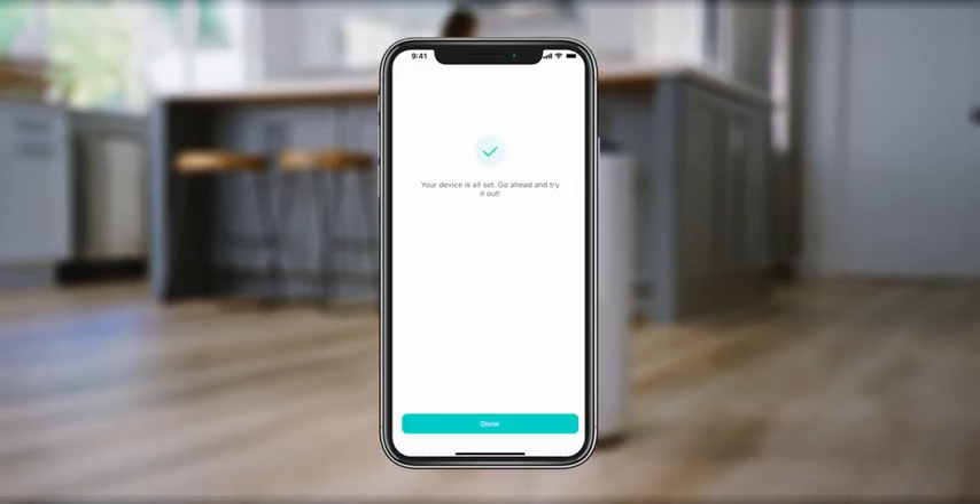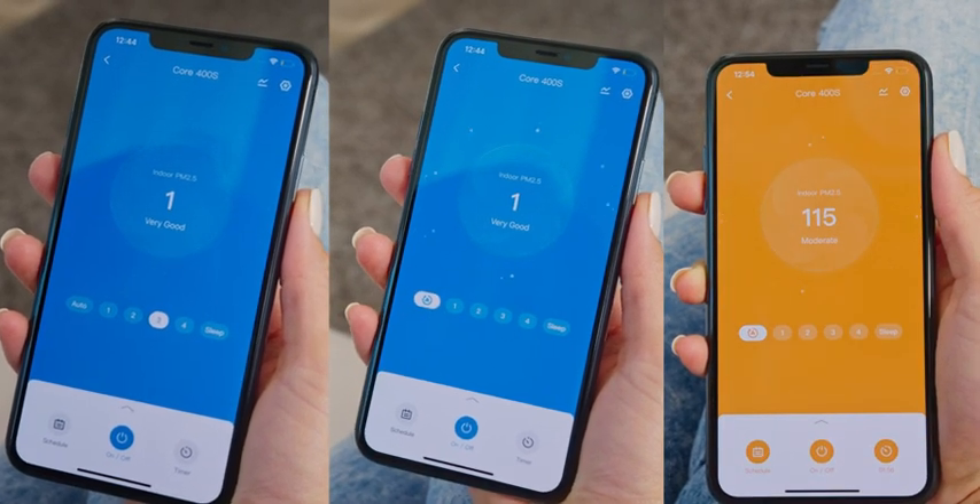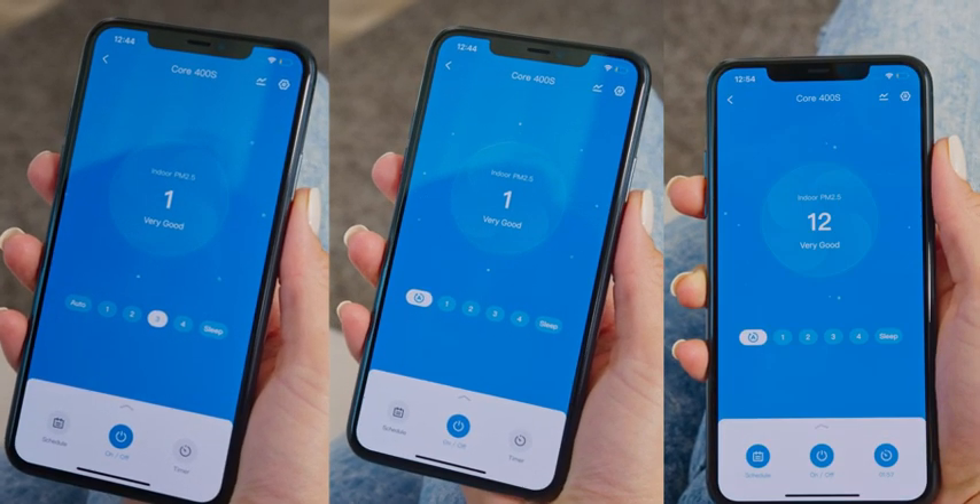Once you're connected, you can adjust fan speeds, turn on auto mode, and check your air quality — all from the same place.